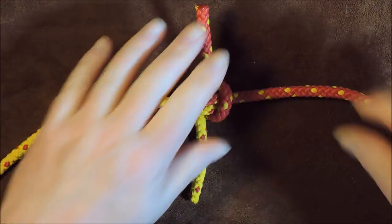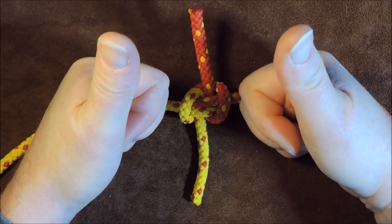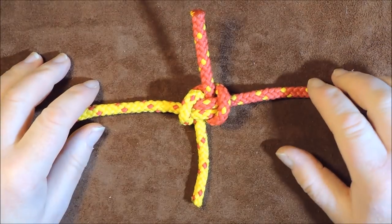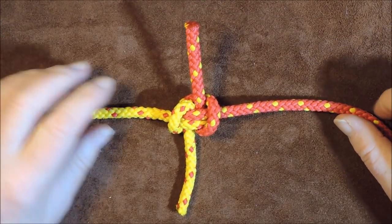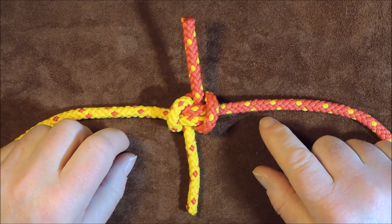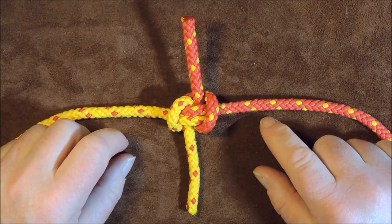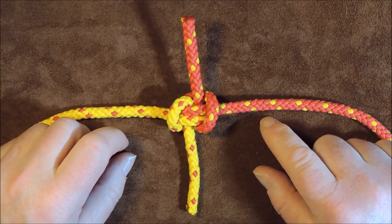There we have the Hunter's Bend. Thanks for watching — if you liked it or hated it, please do leave me comments below and tell me if you've ever used this knot in anger, because I always love to hear stories about knots that people have actually used. Thanks very much for watching and I'll see you again next time. Take care, bye-bye.